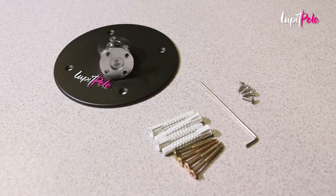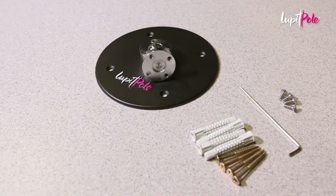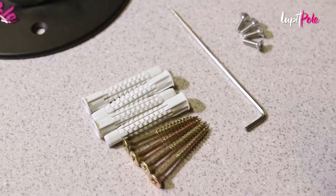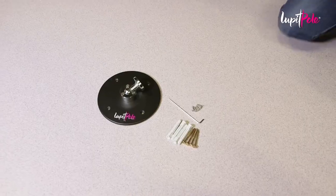In the package, you will find the Lupit Pole Classic Slope Ceiling Mount with upper disc, which has four mounting holes, ceiling screws and pads, four hex screws, and a hex key.